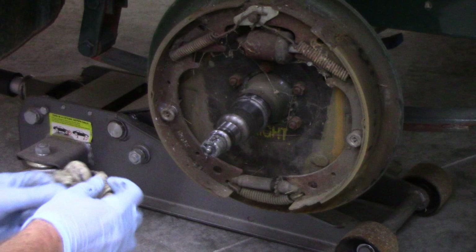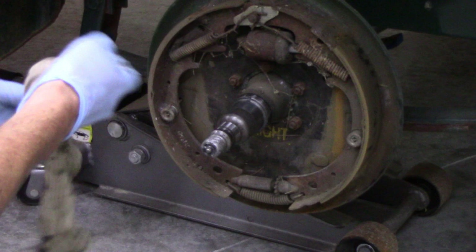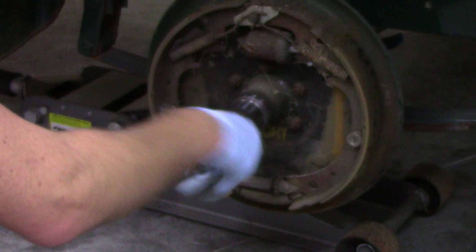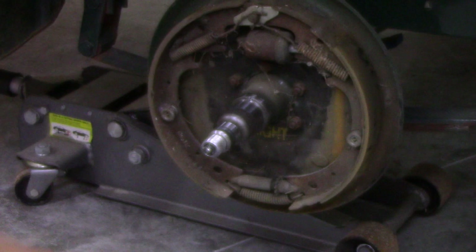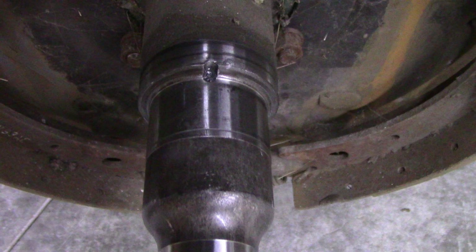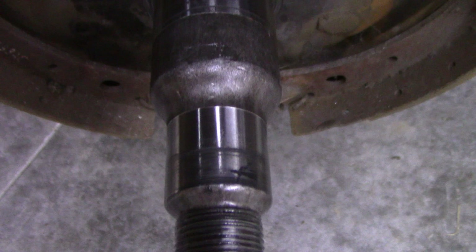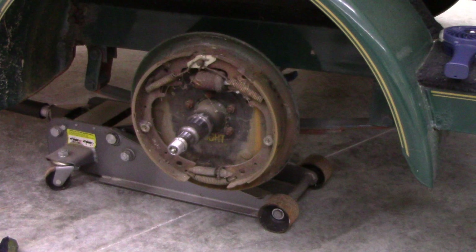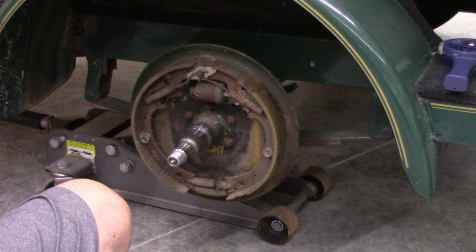To get rid of the old grease use an old rag and clean out the hub so you can work cleanly. You want to inspect the axle and the mating surfaces where the bearings sit. Mine has seen some heat in the past and has a little bit of scoring on the outer bearing seat — that's not ideal, but it's not bad enough to warrant axle replacement at this point. If it's really deeply scored that's where you run into problems, but light scoring like this will service you for a lifetime as long as you continue to take care of it.